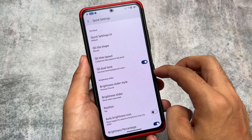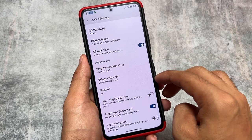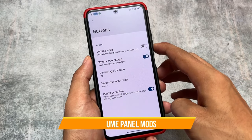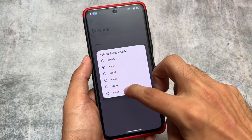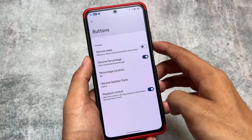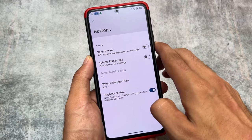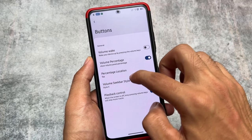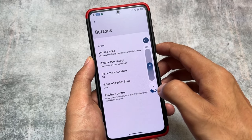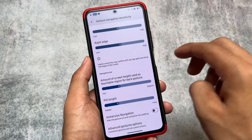As expected, brightness slider customizations and auto brightness icon are also available, and you can customize the brightness percentage options. Moving on to the buttons option, we have some volume panel options too — approximately five styles are available and you can choose any one. You can also enable or disable the volume percentage display, which is a great feature and useful to have.